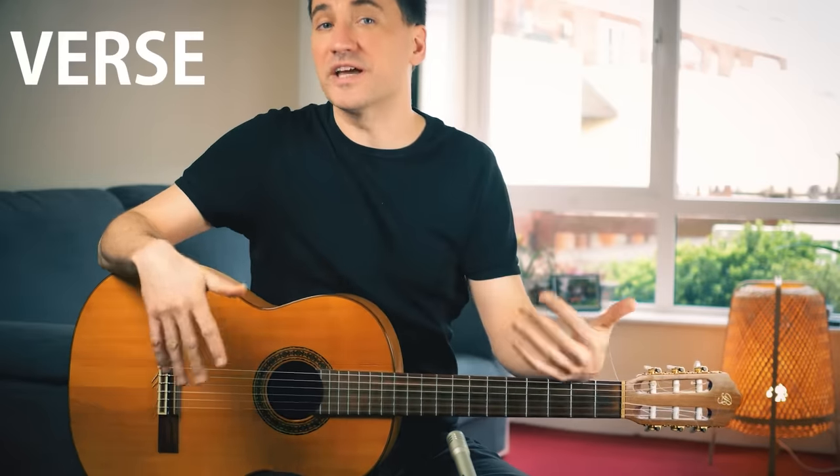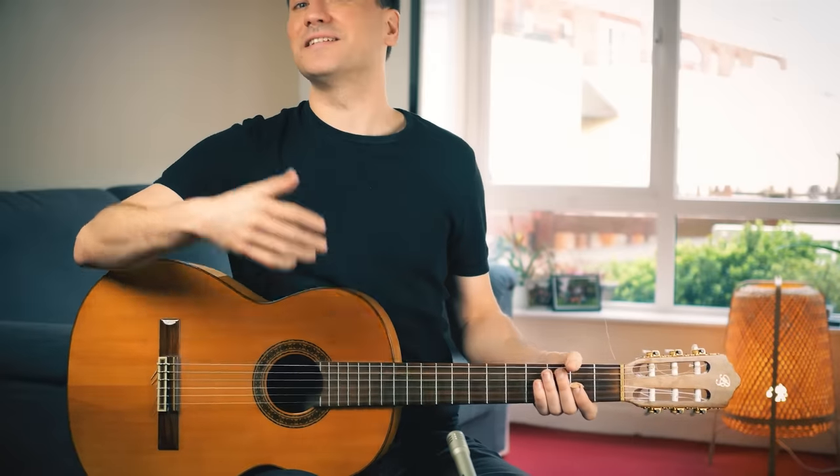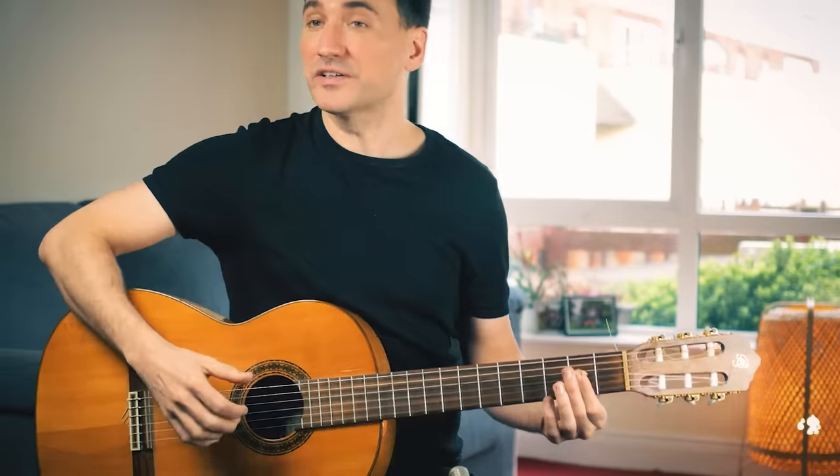Now that we've learned the intro of the song, it's time to play the verse. And good news — it starts off practically the same as the intro, but simpler. No more fancy hammer-ons or pull-offs in the beginning, just simply the chords.